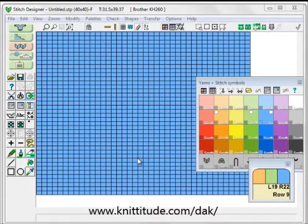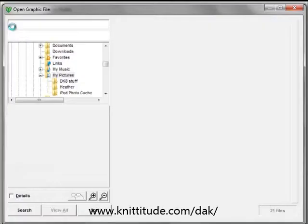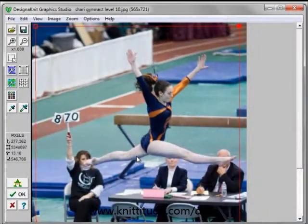If I go to Design Graphics Studio here and look at the thumbnails, this is my daughter's best friend at a gymnastics meet, and we would like to make a line drawing of this to knit in intarsia on the front of a sweater as a gift for her. If I use just the software to illuminate all this in the stitch pattern dissection, it's going to take a lot of work to do this.